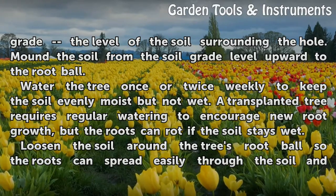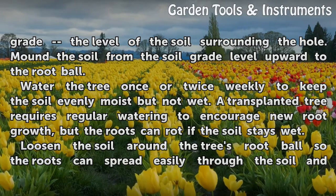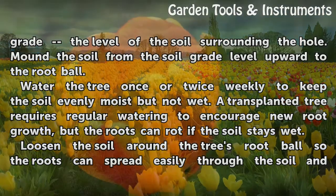Water the tree once or twice weekly to keep the soil evenly moist but not wet. A transplanted tree requires regular watering to encourage new root growth, but the roots can rot if the soil stays wet.